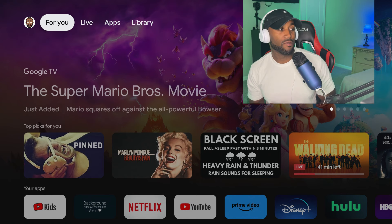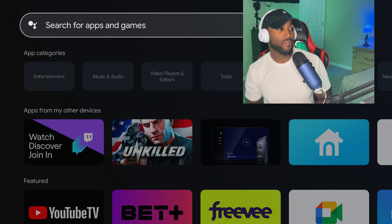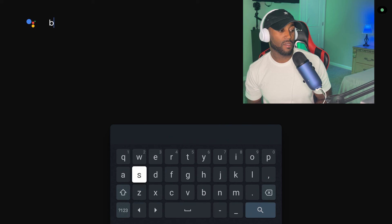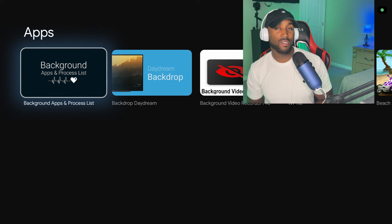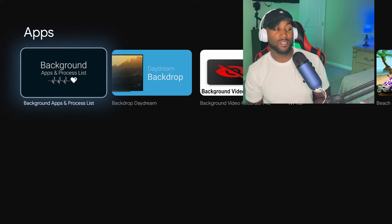The first thing we want to do is search for an app. Hover over to Apps, come down to Search for Apps and Games, and click on it. Type in BAC and hit search — it should auto-populate below. The first result should say Background Apps and Process Lists.